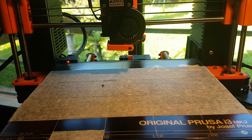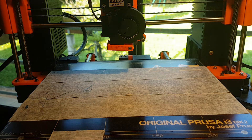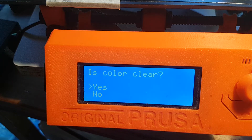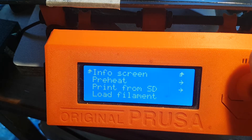You can very classically launch the print. When you get this kind of message, the color is clear, and you can start printing.